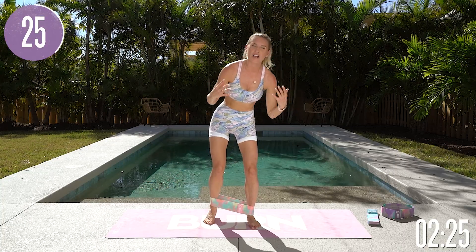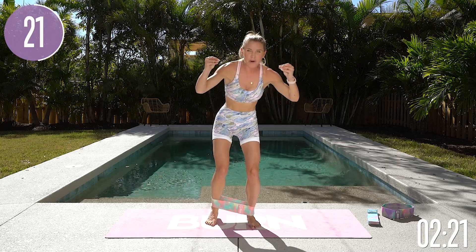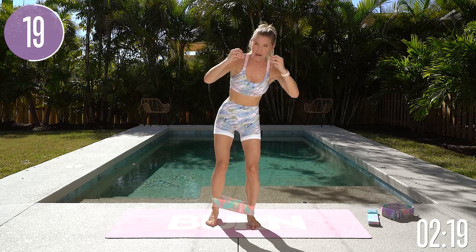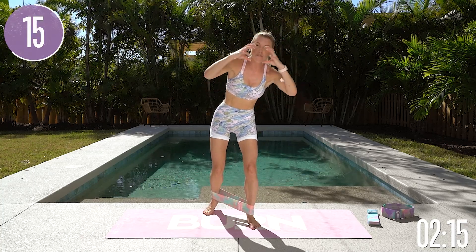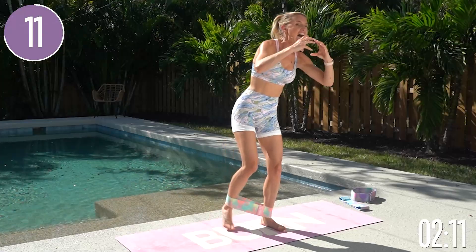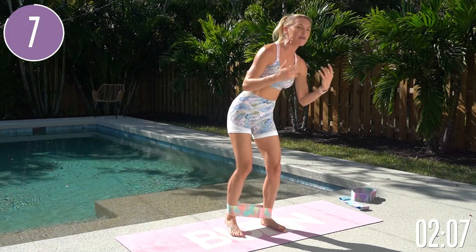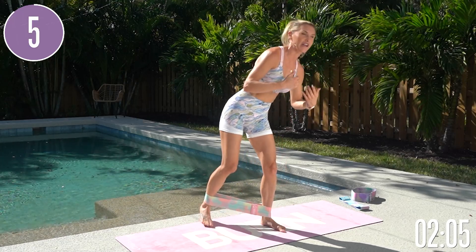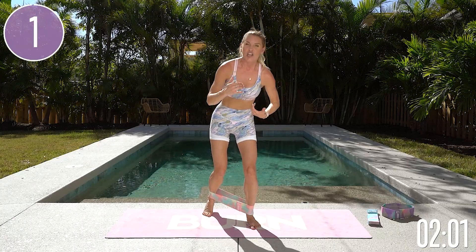We don't want to work our glutes every single day because when you exercise, you break down and tear your muscles. You need to give them the right nutrition and sports nutrition afterwards to repair, and you need to give them time and rest. If you haven't already booked your call with me inside the Burn by Rebecca Louise app, you are missing out. It's all about working out smarter, not harder.